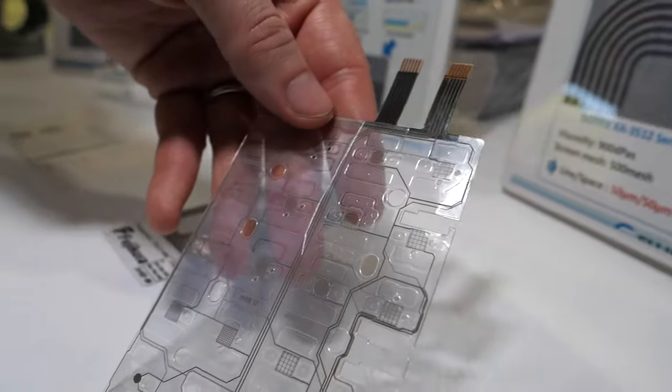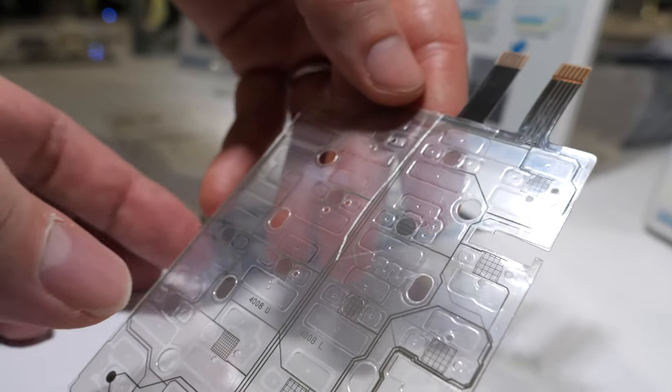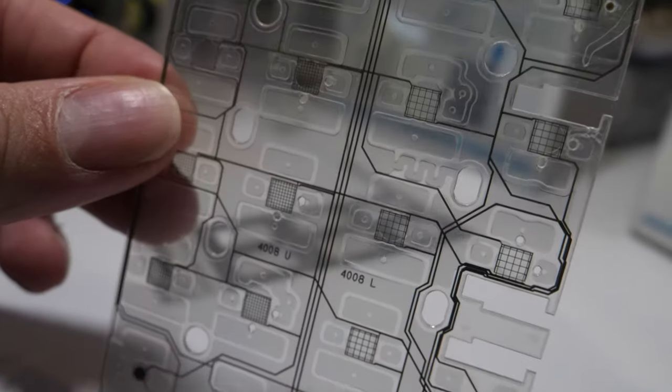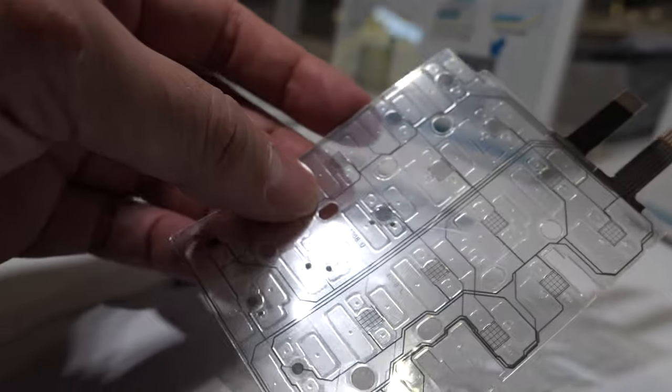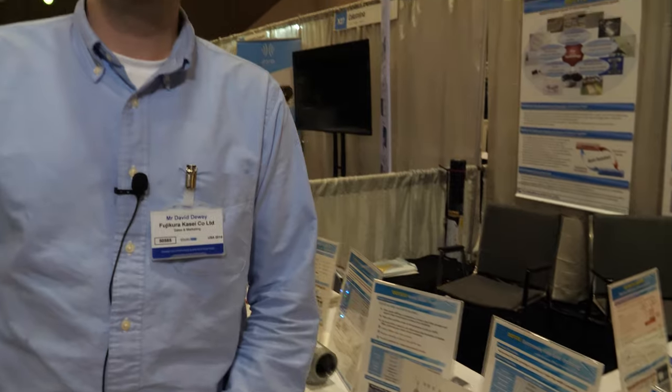These are the printed lines for membrane switches — a simple keypad membrane. So every keyboard has one of these inside? Not every one, but a lot of them do. We have been making them for decades and we have a relatively large market share in East Asia with East Asian makers.